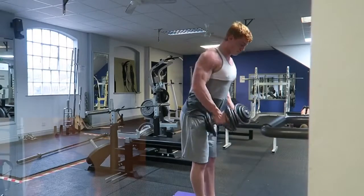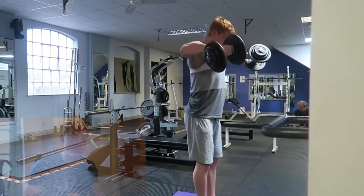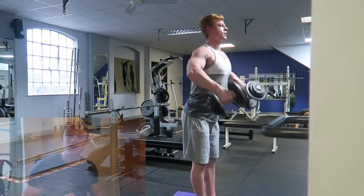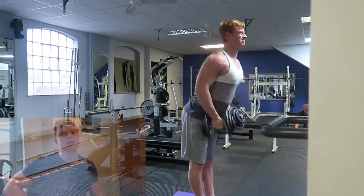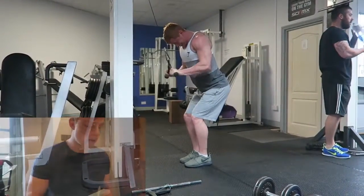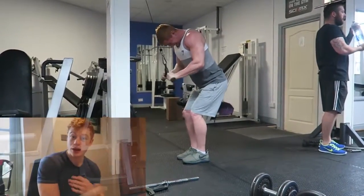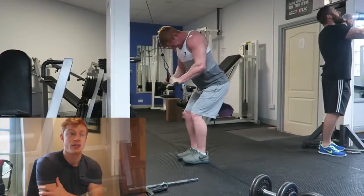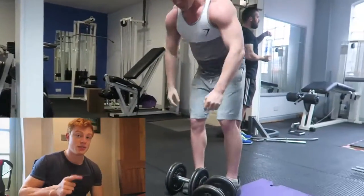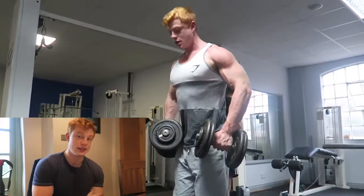We moved into lateral raises. As you can see, I'm bringing my arms out kind of in front of me — I got this technique from Bradley Martin. If you haven't seen him, check out Bradley Martin on YouTube; loads of good tips, different techniques, different exercises. He does the same 'pouring jug' technique but more in front of you, and I found it really took a lot of pressure off my rotator cuff. I normally get quite a lot of pain during lateral raises, so I'm definitely doing these from now on — my delts were on fire the next day.